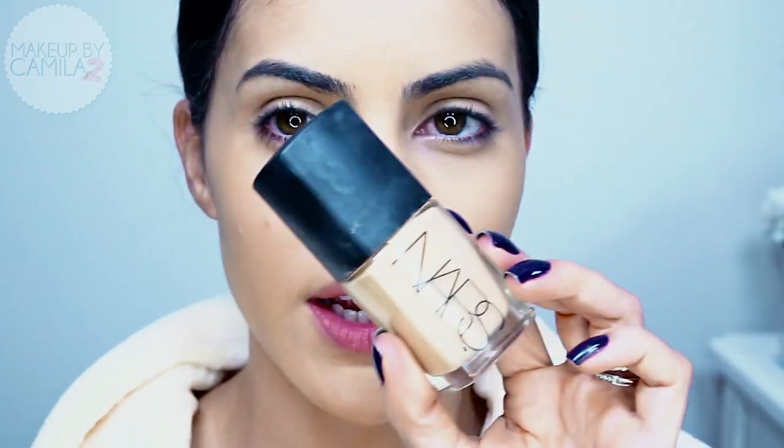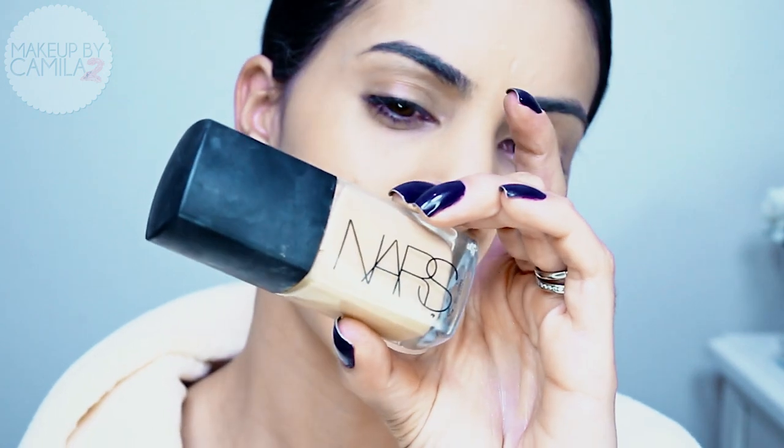I decided to create a makeup with grayish vibes that goes really well with the white wig. I really hope you enjoy it, so let's get started. I have my foundation on — that's the only thing I have on right now. The foundation I used was my NARS Sheer Glow in Medium 3.